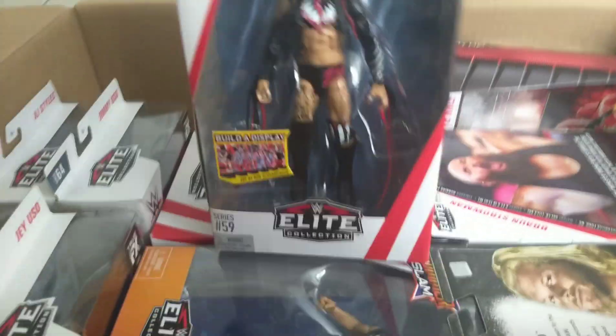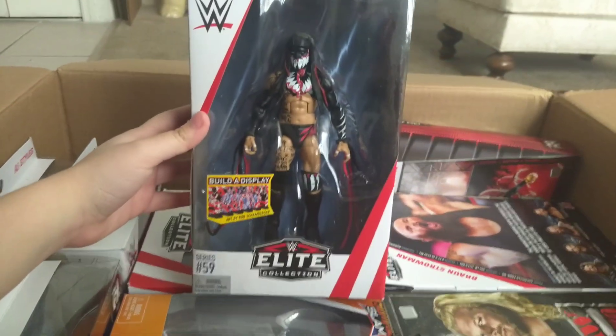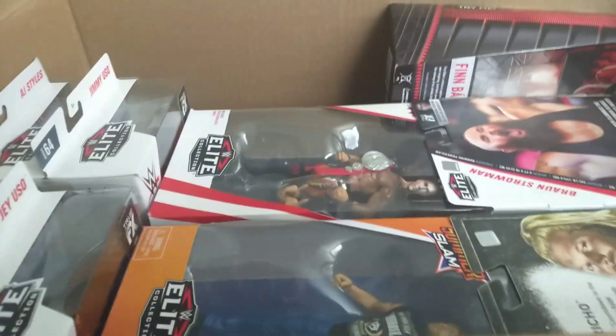Here we have the Elite 59 Finn Balor. I need to complete all of the Elite Balors and I'm really close to that.